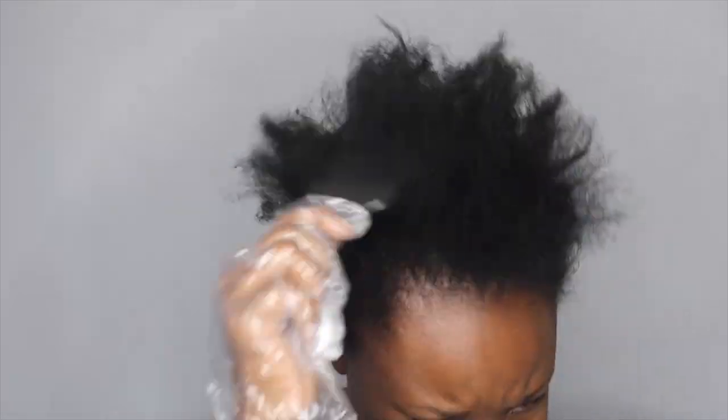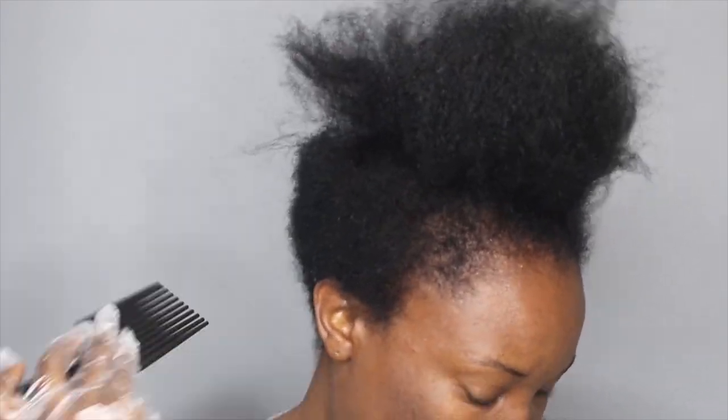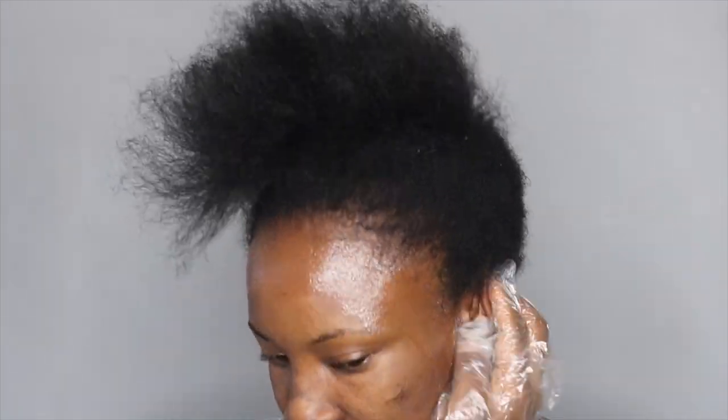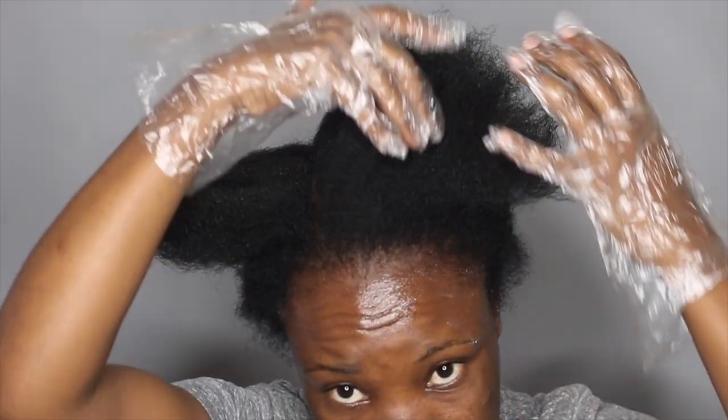Before I go ahead and start applying, I'm taking a pick and I'm going to comb out my hair. Another step before applying the relaxer: I'm going to add some Vaseline around the edges. Even though some people think I don't have edges, I'm going to apply it on my forehead, around my ears, and around my neck so that I don't get burned. Then I'll section it, apply, section it, apply.